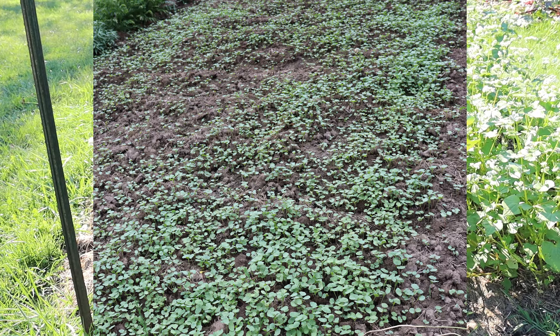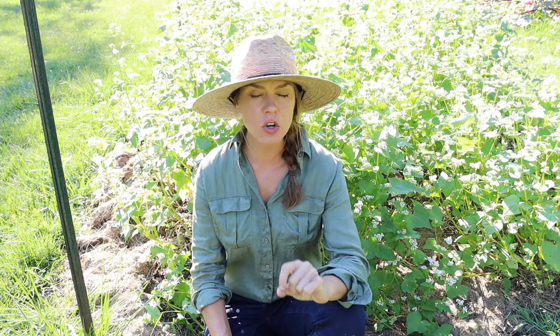Buckwheat needs very minimal care. I try to always plant it before rain is forecasted so that I don't have to do any watering. If I do anything at all, it's just a little watering in the beginning to get the seed going and established — after that it gets nothing. I don't water it, I don't fertilize it, I just let it do its thing.